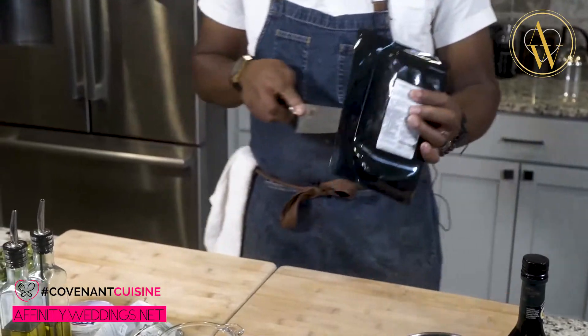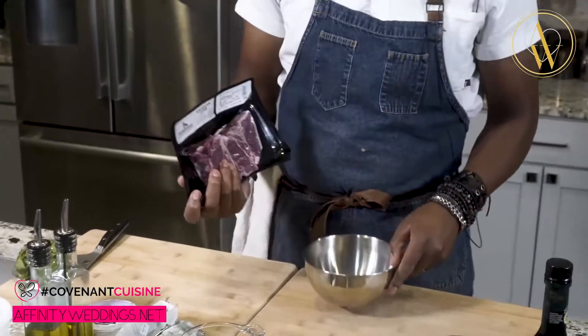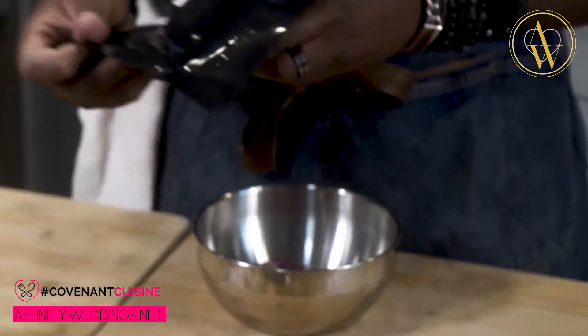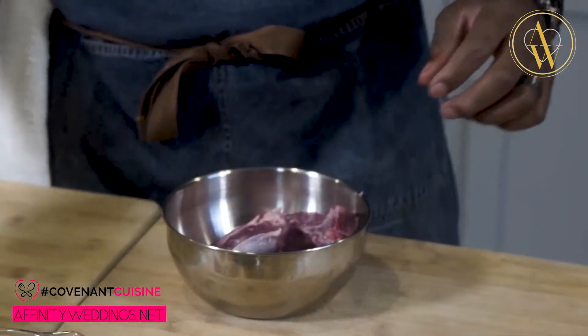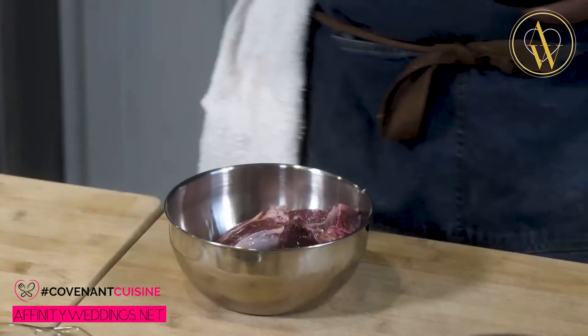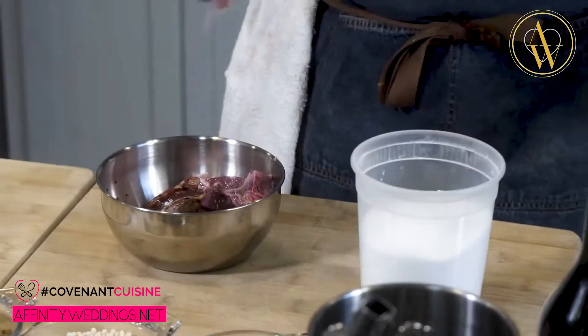So what we're going to do, we're going to start with getting our lamb marinated. Let's take our lamb and go ahead and cut this open. Once you get it open, just add it into a nice mixing bowl. Then we're going to cover it with olive oil, balsamic vinegar, and also cover it with the herbs. Let's do some olive oil, balsamic vinegar — a couple of dashes. Then make sure we add our salt. Of course, we still need to season everything during the marinating process.